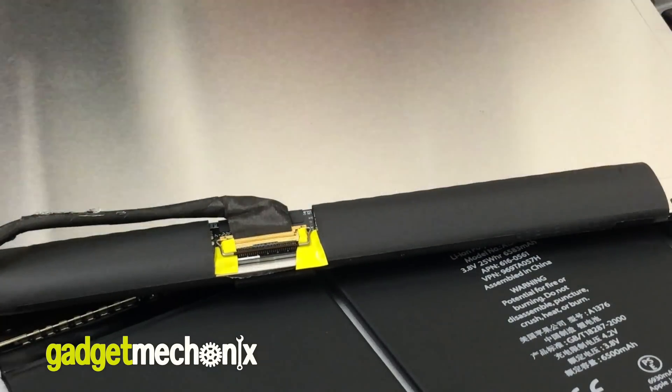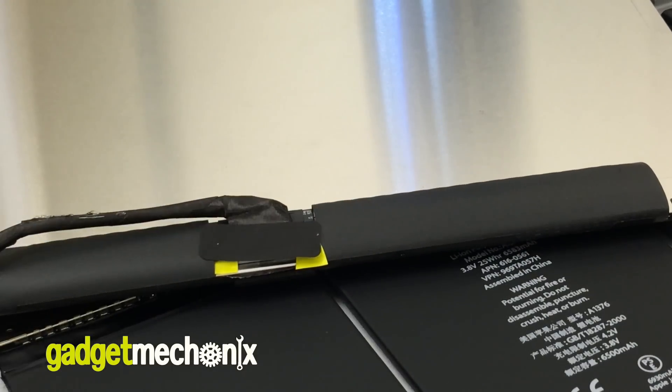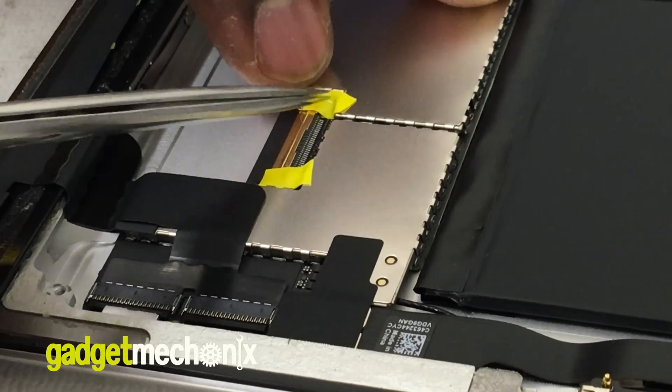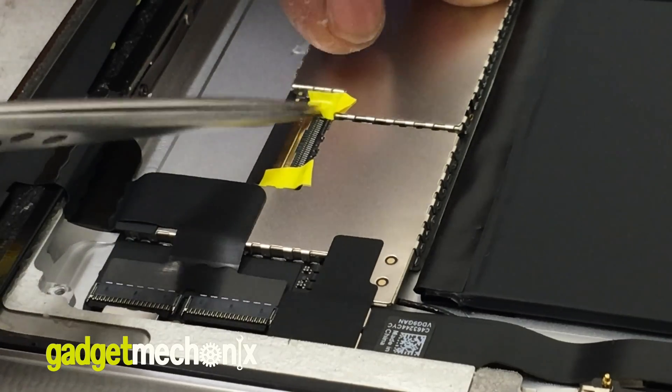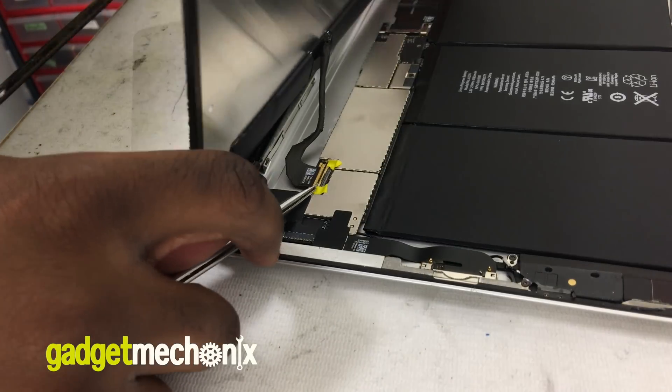Place the black sticker over the latch. If there is none, use electrical tape. Do the same thing on the port on the motherboard. Insert the LCD cable into the port. Push the latch down and place a piece of electrical tape over the connector.